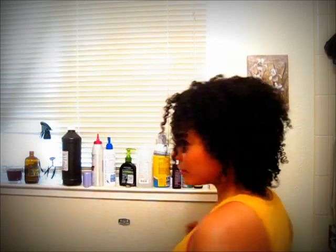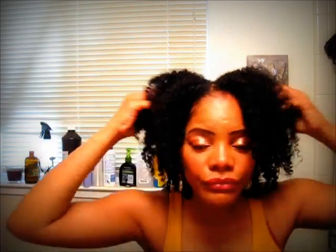Here's the back — I don't have a lot of volume so it's kind of flat here. I need to get one of those afro picks. Anyway, here it is — the final result. It's nice and shiny; the curls are very, very defined.